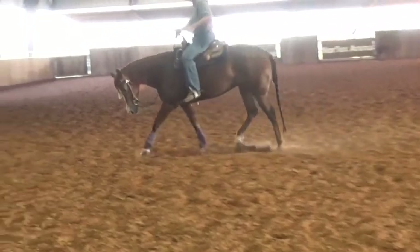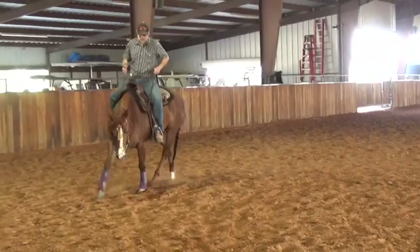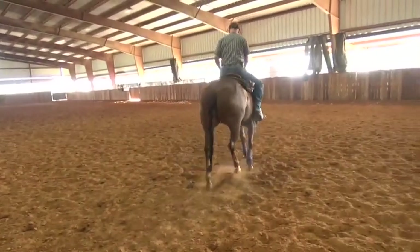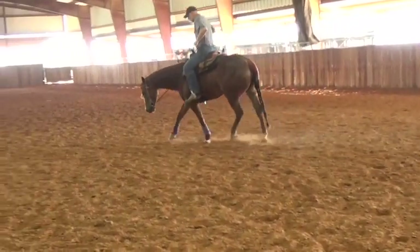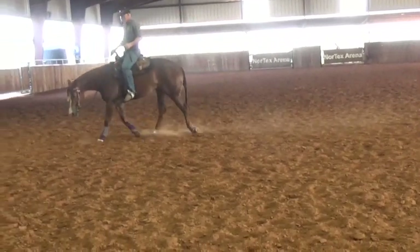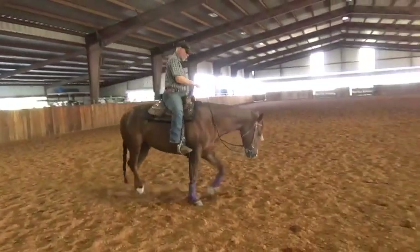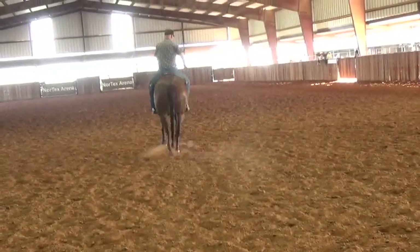If you're pulling a lot and you get them behind the bridle, that's not good either. You want them sitting on the bit. When you train them up, you need to train them on the bit — you don't want them behind it and you don't want them in front. I'm always testing them.